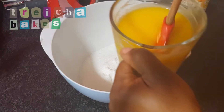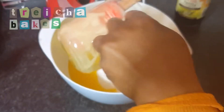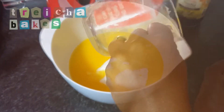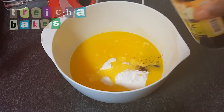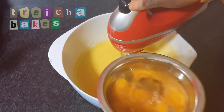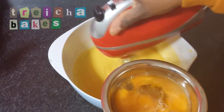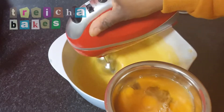In my mixing bowl I've got 500 grams of granulated sugar, to which I'm adding 340 grams of melted butter, which I've just melted in the microwave. I'm going to add a tiny bit of vanilla, roughly maybe a tablespoon, and I'm going to beat this whilst adding four eggs until the mixture gets pale in color.